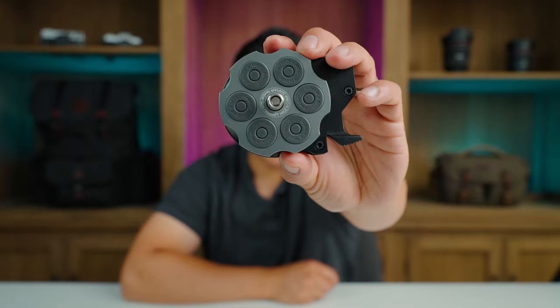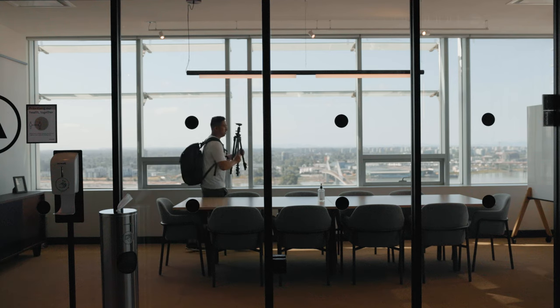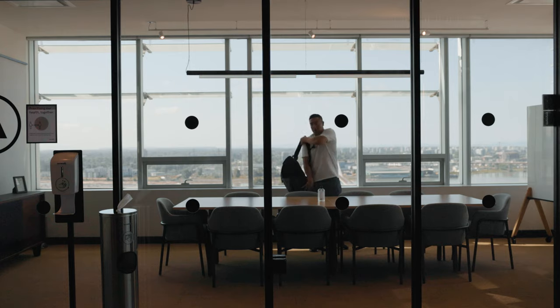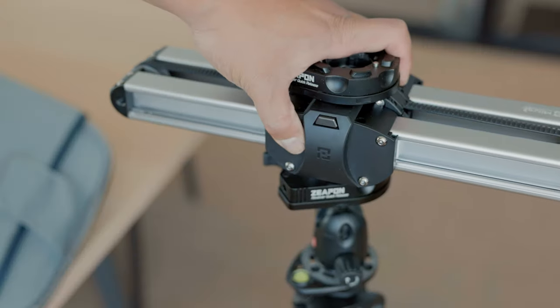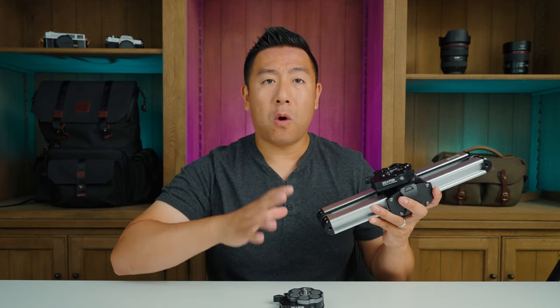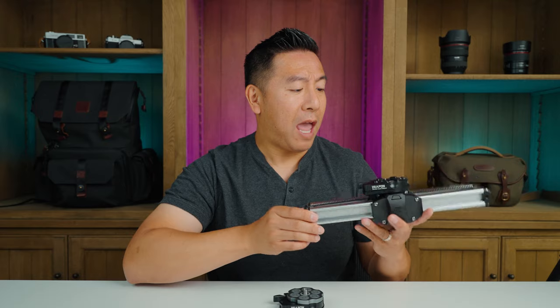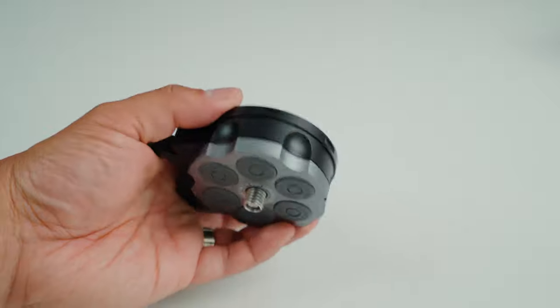Hey everyone, it's Desi Chang and today I'm going to be talking about the Zeppin Revolver Quick Release. Zeppin did send me this product to review, but everything I'm going to be telling you is based on my honest opinion. I've been using the Zeppin Micro 2 slider for all of my YouTube videos and overall it is fantastic. It's extremely well built and I purchased that one myself — they did not send it to me — so I got really excited when they reached out to tell me about this product. I knew right away it was going to be well built.